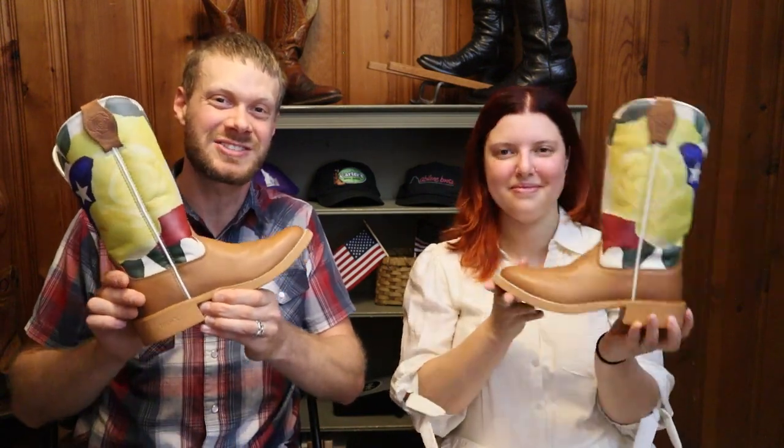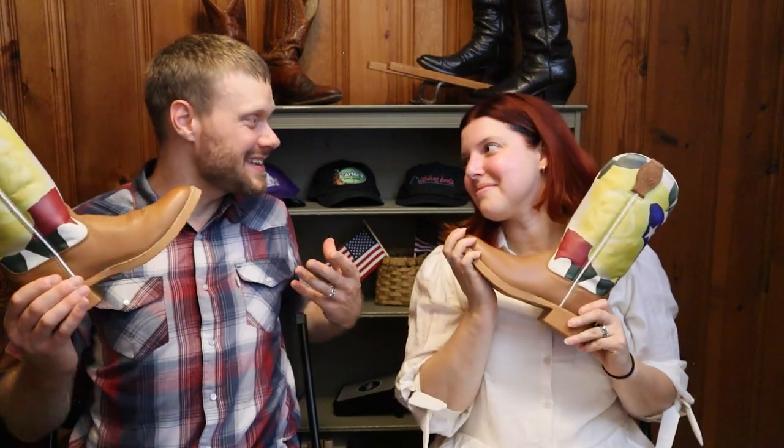Hey everybody, welcome back to the channel. Today I'm joined again by my beautiful wife, Brenna, to help me out with an extended test review of these Olivia Bennett TechX Twisted X boots. Thanks for joining me today, Brenna.